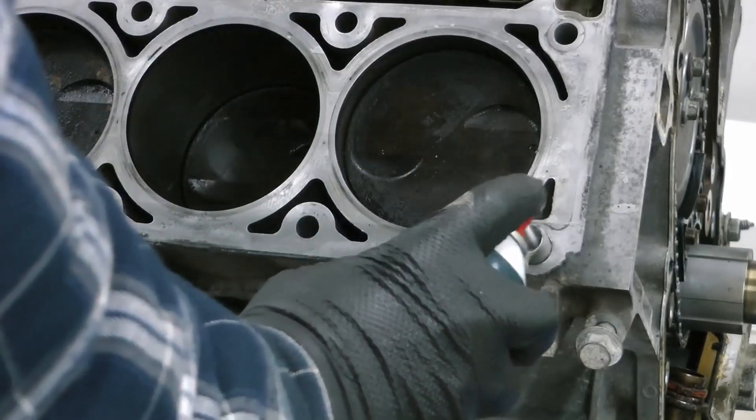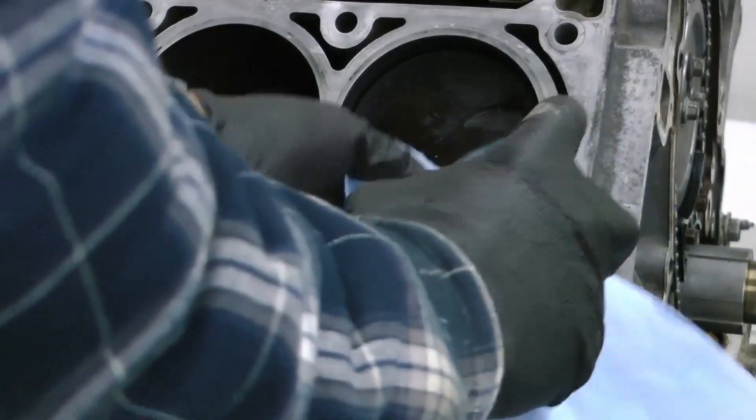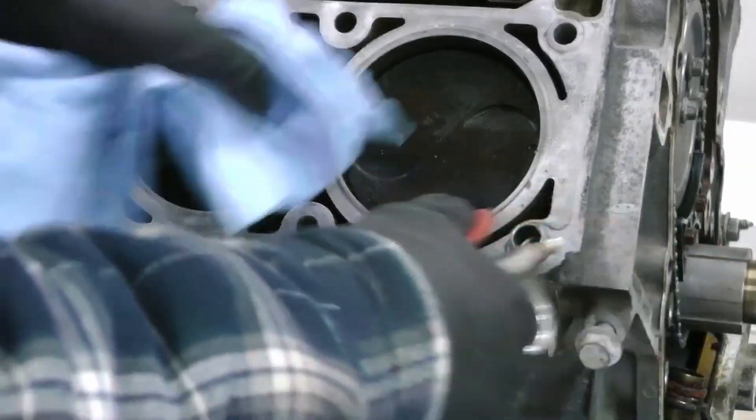You'll also see here I cleaned the threads out with brake cleaner and compressed air, then I used an old head bolt with the Milwaukee on low to kind of chase the threads and clean them out.